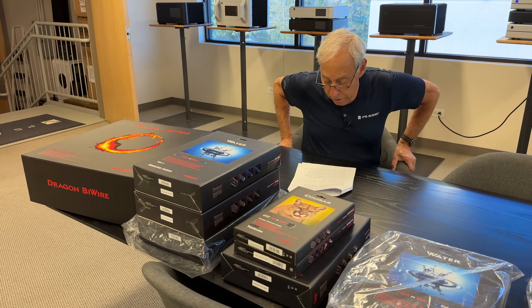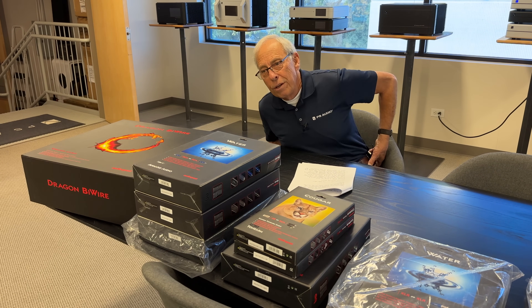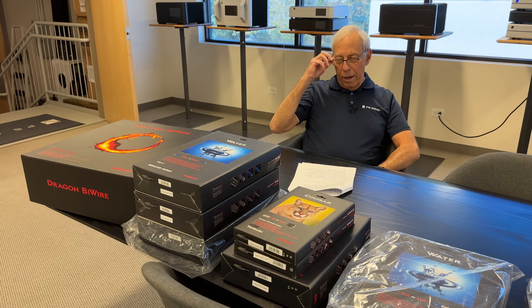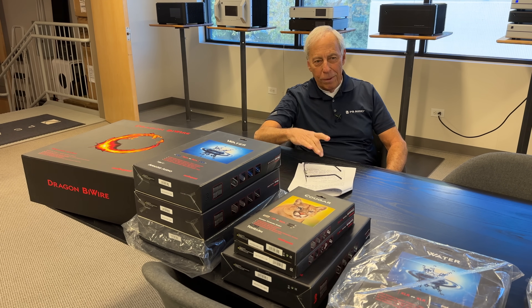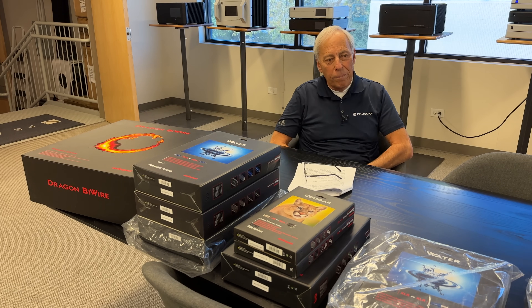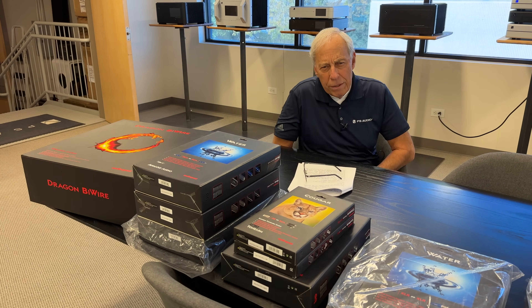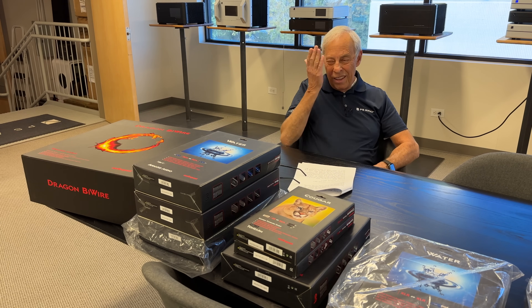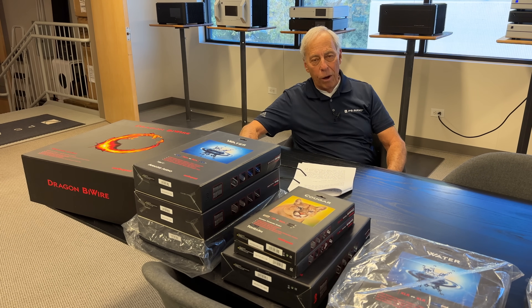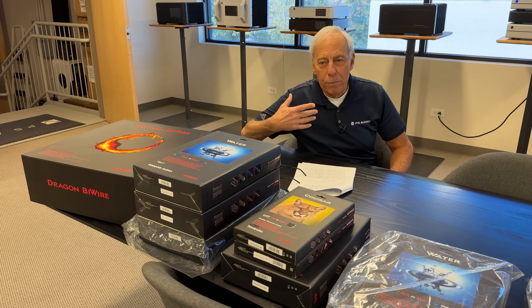You've got FR20s, and congratulations — that is such a great speaker. I love the FR20s. Everybody that gets them just raves about them, and I really appreciate you grabbing them. They're just a great, great speaker. But you need to upgrade. The DACs internal to your Marantz or to your Apple TV are just off-the-shelf, ho-hum DACs. They're good for now, but honestly, you can do so much better, and you don't have to spend a fortune.